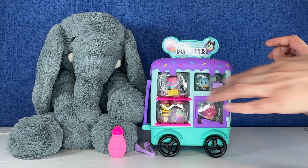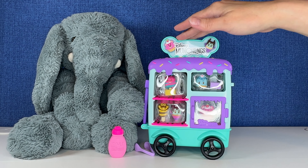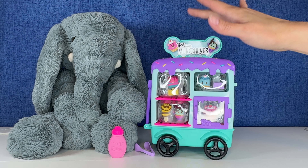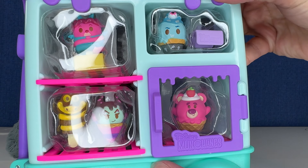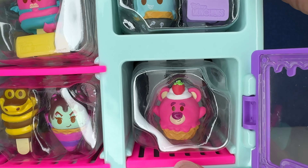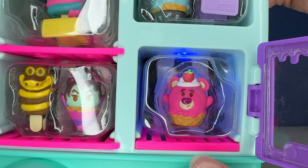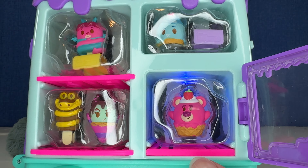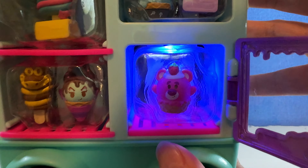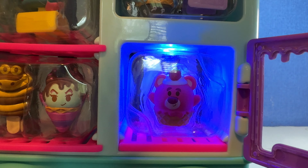We're just going to push this down, I believe. Okay, let me turn it off. I'll give you a close up. Actually, let's open the door. Maybe I should take that plastic off, but here's a close up of the lights. That's cute — it is super bright here. I'll turn my ring light off. How's that look? It looks pretty cool. Okay, that's awesome.